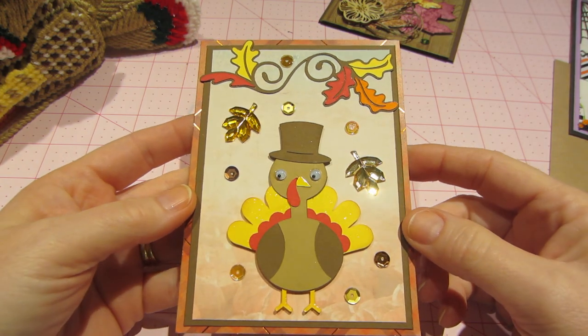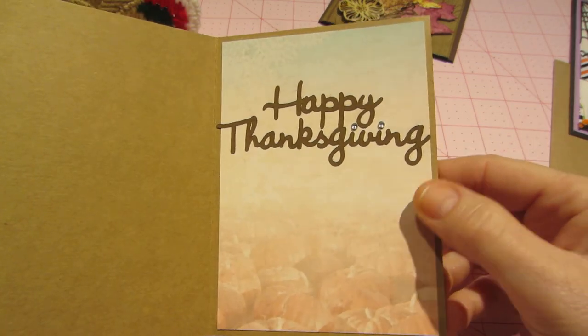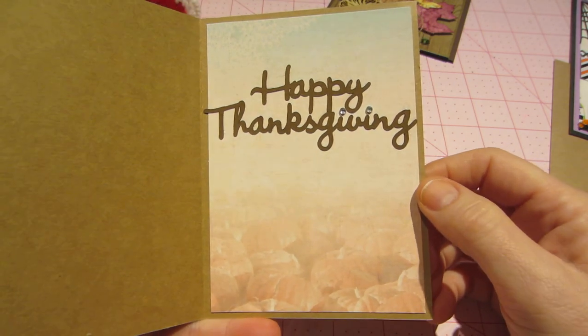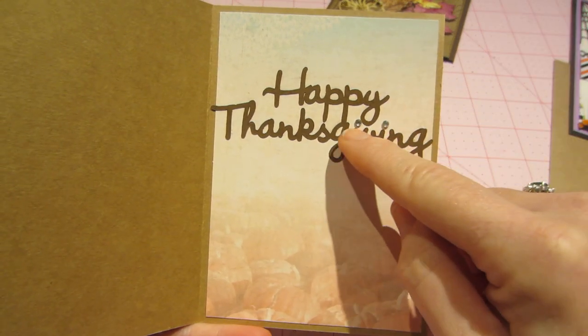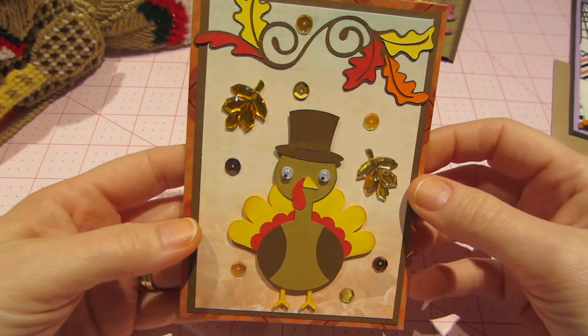I think he turned out really cute. I added a wink on his tail, and inside it says Happy Thanksgiving. I think I pulled off the dot eyes so I put little gems there, which just added more bling — and you know I love bling.